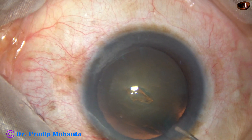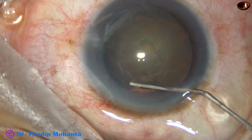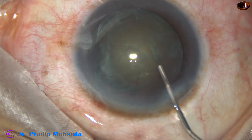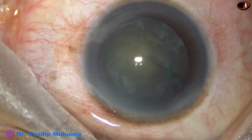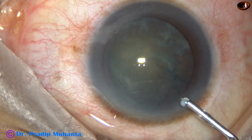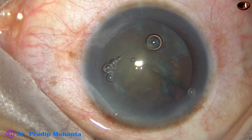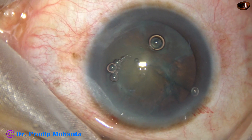Now, hydrodissection is done by BSS and this 27-gauge cannula. The nucleus is mobilized. Visco is again injected into the anterior chamber. An air bubble also has gone into the anterior chamber.